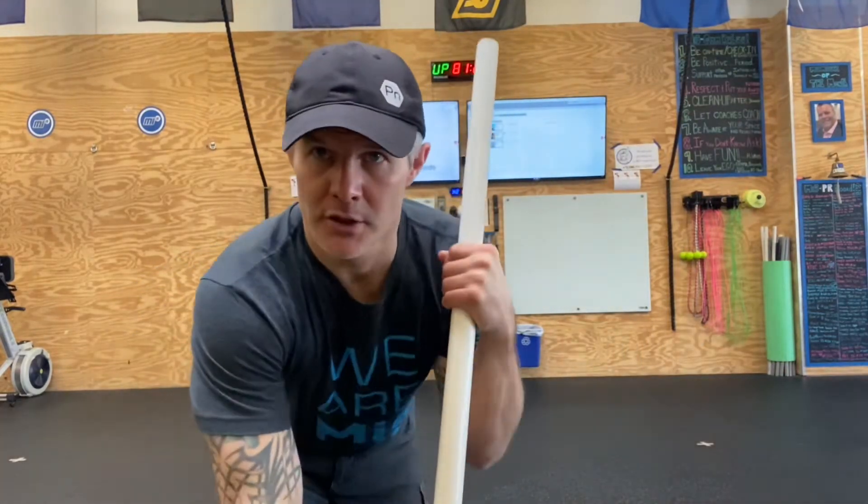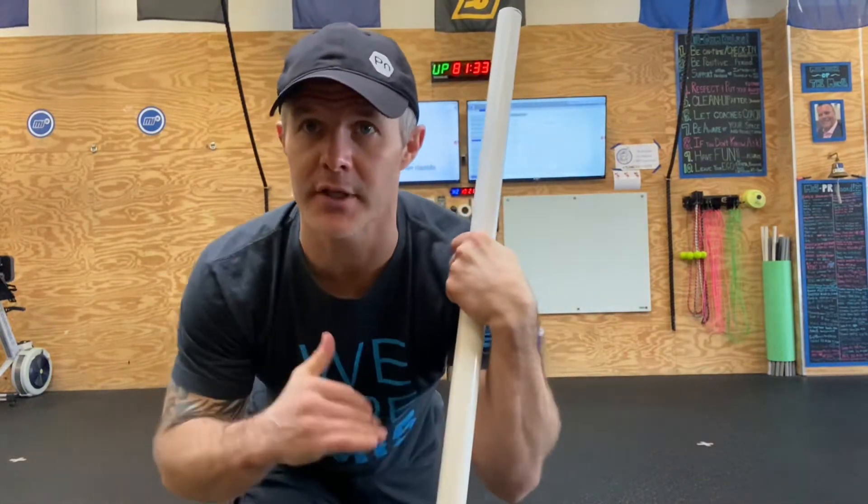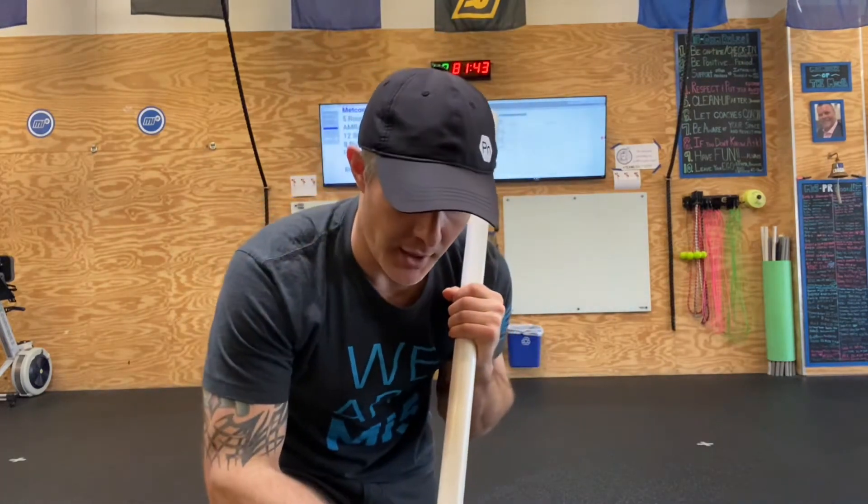We're working on shoulder mobility after an injury. Here's the deal: I separated this shoulder — kind of stupid — then went out a week later, caught an edge, and hit this shoulder. So now I'm rehabbing both shoulders.